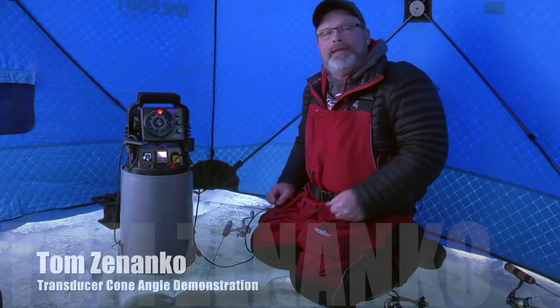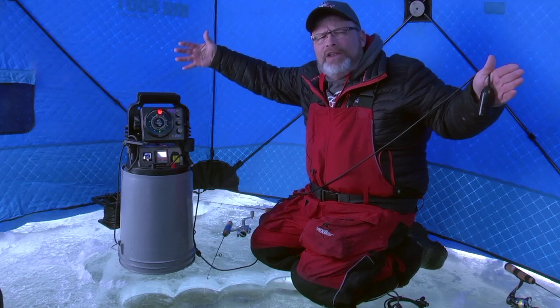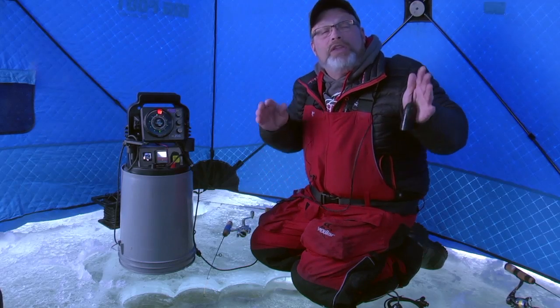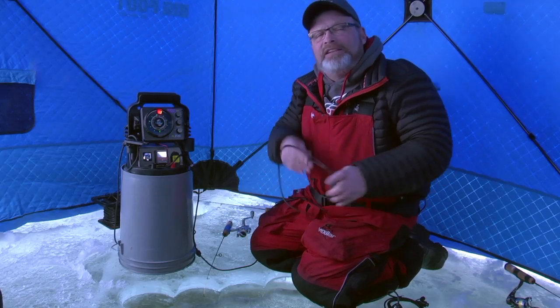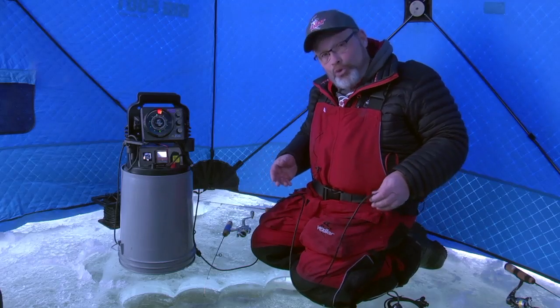Hi folks. Today's tech tip is dedicated to teaching you a little bit more about transducer angles. A lot of people have questions about transducer angles because when they call Vexilar they ask how big of an area they're looking at when they put their transducer down the hole. Well, the answer to that can surprise you — it surprises a lot of people because unless you actually do the test, you don't really know for sure.